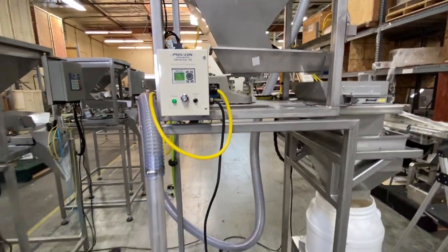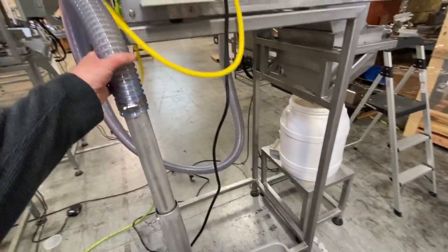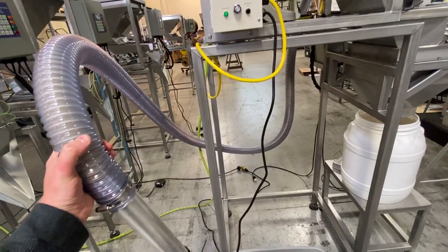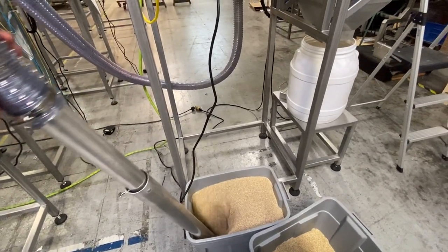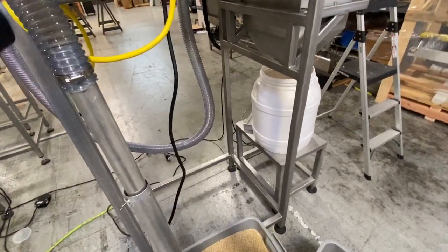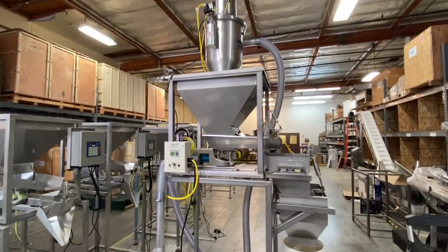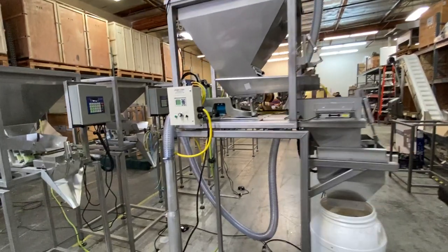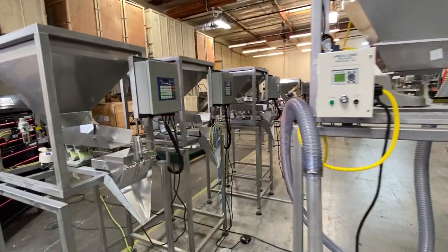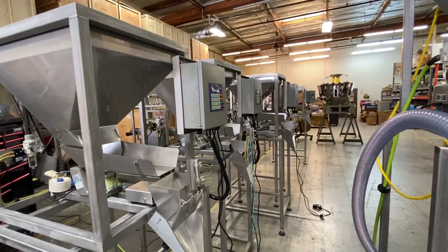Basically you just turn it on and you'll see it starts sucking up the product. Once it reaches its correct weight or the correct volume, it just turns itself off and opens up into the hopper. It sucks about 2,000 pounds an hour, which works perfect for the MU-109. And that's about it.